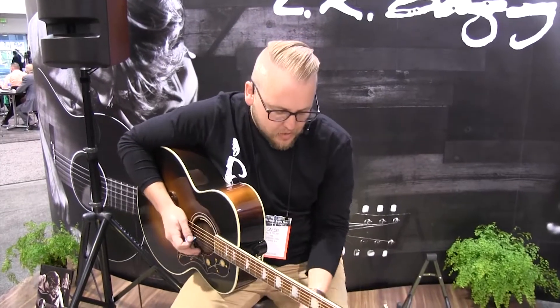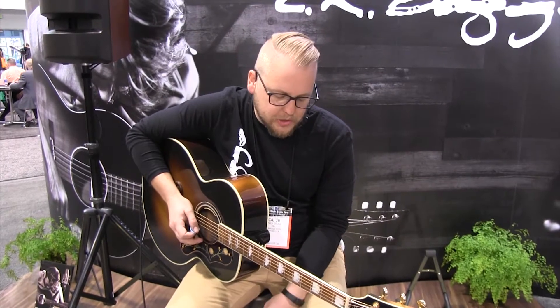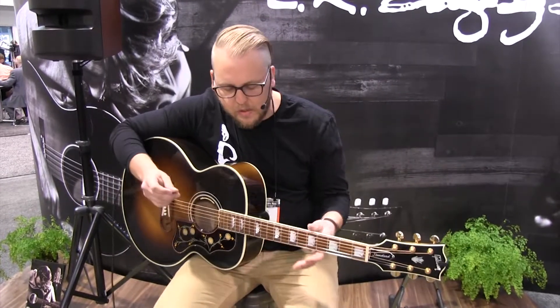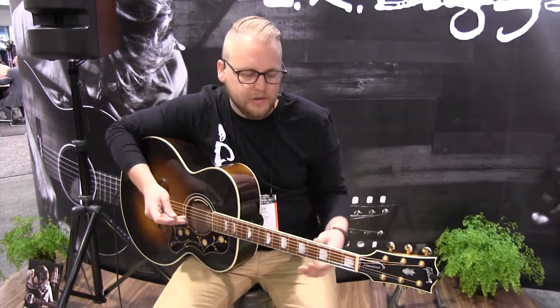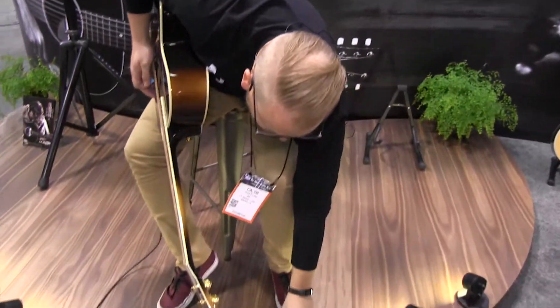Let's go on to the reverb. This reverb is designed specifically for acoustic instruments. A lot of reverbs are really designed for electric guitar, but this was really tuned for acoustic instruments — acoustic guitar in particular — so it has a nice, lush, full sound. Bring it up so you can hear what it sounds like.